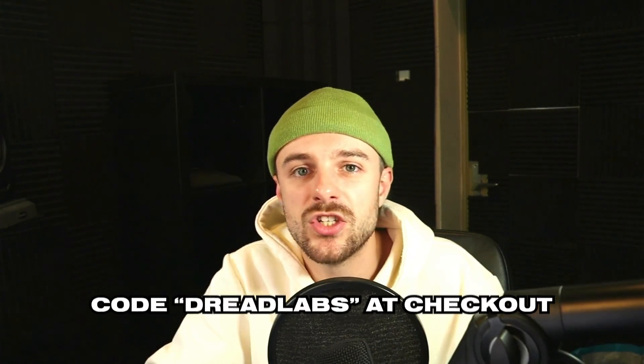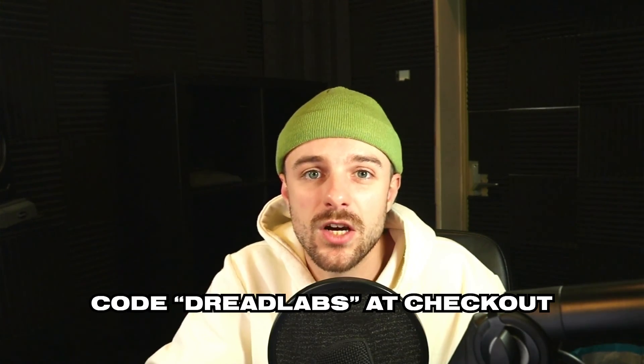I'm definitely going to use Packdora to send proposals to my clients, and this will maybe one day help me land an actual packaging project. If you're interested in getting Packdora for yourself, you can explore their website through the link down below, and by using the code DREADLABS at checkout, you can get a 20% discount on Packdora Pro. I want to thank Packdora for sponsoring this video, and if you want to get the design files from this video, you can become a Patreon member — link is also in the description. Thank you so much for watching. This is Tom from Dreadlabs, and I'll see you guys in the next video.